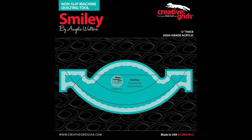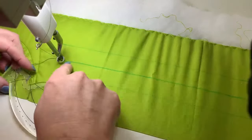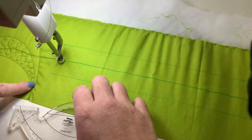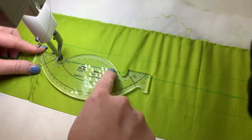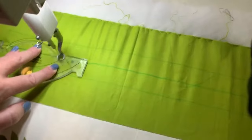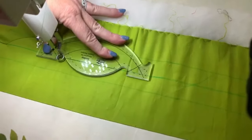We're going to use the smiley ruler, made by Creative Grids and designed by Angela Walters. It has some great marks on it. On the back of all Creative Grids rulers there's a grippy surface along the outside edge. I'm interested in the straight line mark — I've got a straight line through the middle of this six-inch border. The ruler has a little notch that's perfect for the hopping foot. I align the ruler with the line through the equator of my border and hop over the smiley ruler until I hit the mark.